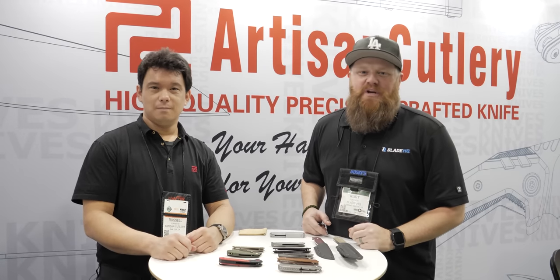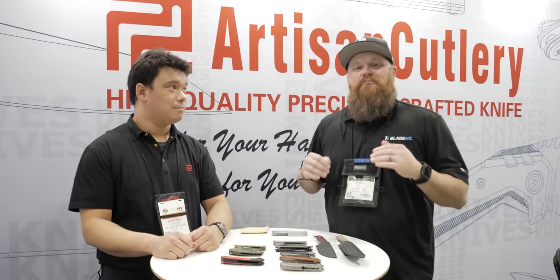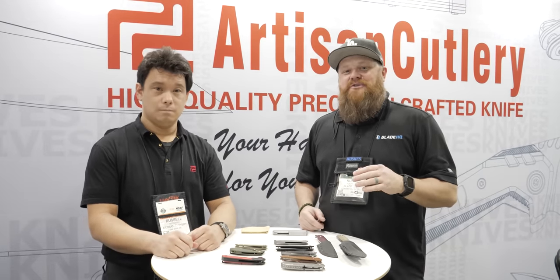What's up, guys? SHOT Show 2022. Here we are with Russell in the Artisan Cutlery booth. He's going to show us some cool stuff. Let's talk knives.